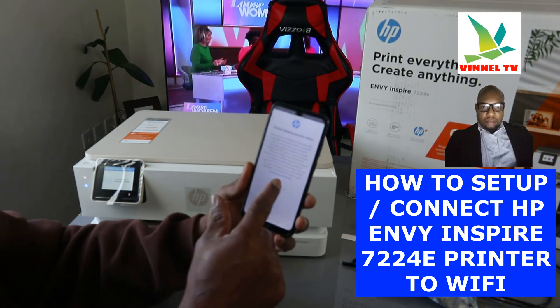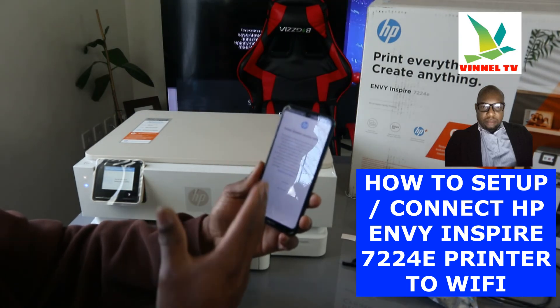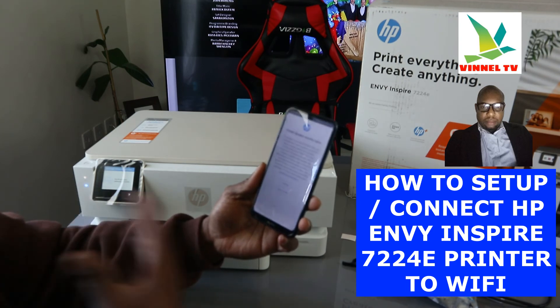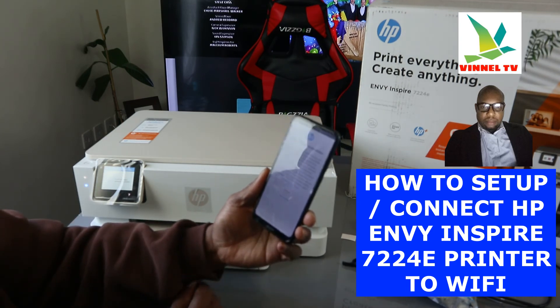After that, click continue. It tells us about printer dynamic security — we already put in the PIN number. Just make sure you click continue to keep going.